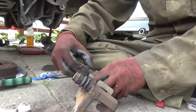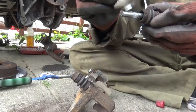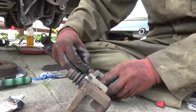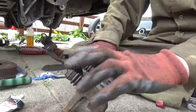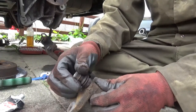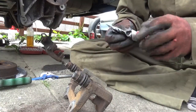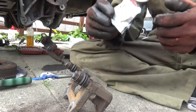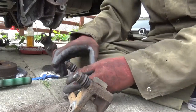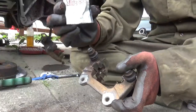Some people use copper slip or copper grease in these pins. Personally I wouldn't recommend it, because from my experience the copper eats the rubbers and it just gets dry after a while. So I always use silicon grease or red rubber brake grease - that stuff's always worked well for me.